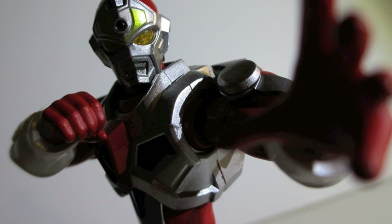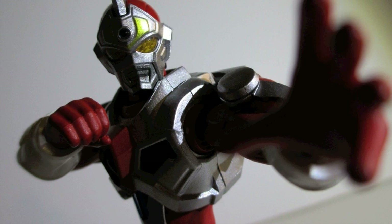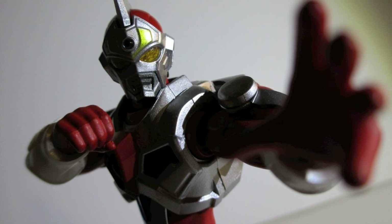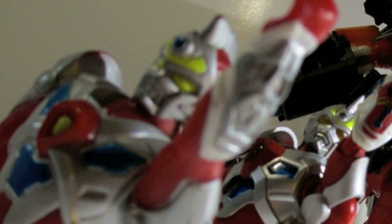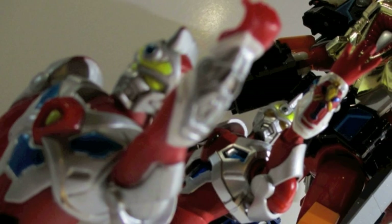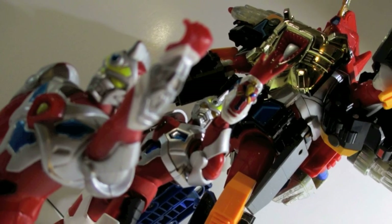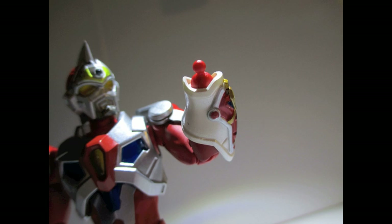So this here is the Ultra Act Servo. Strangely enough, it's a figure I was waiting for because I grew up watching all kinds of tokusatsu, Ultraman included, and I dug the idea of Servo — or Gridman. I watched Superhuman Samurai Cyber Squad when I was a kid, so I dug the character Servo, and not so much Matthew Lawrence's Servo.